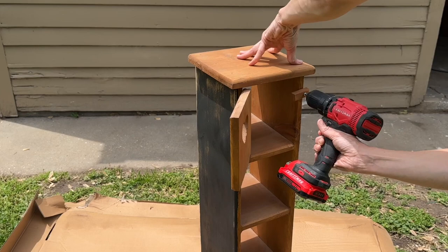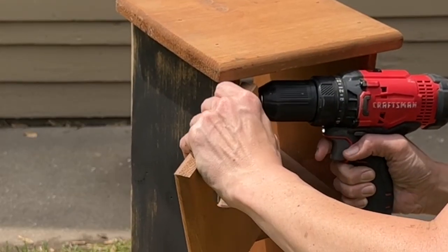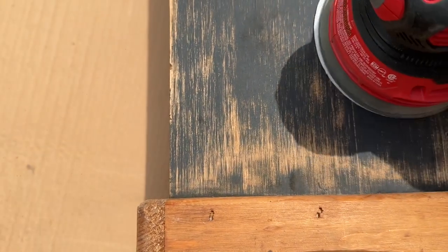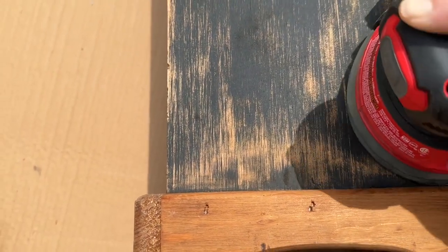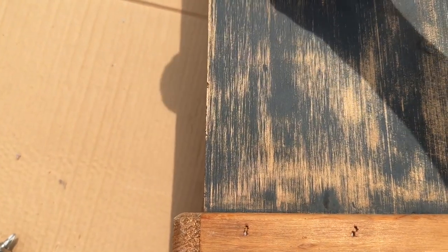By simply removing the old hardware it automatically gave this piece a more updated look. I did sand down some of this previous black paint so the contrast between the sides wouldn't be too noticeable once it was painted.